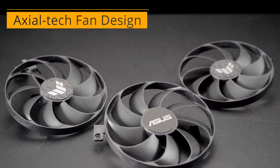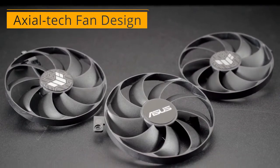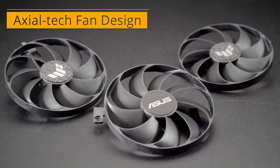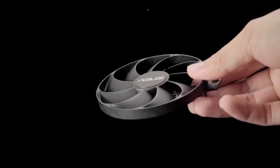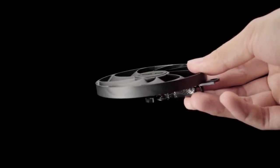Three tried-and-true fans with our exclusive Axial Tech design push plenty of air through the high surface area heat sink. This proven fan design allows higher RPMs and more air movement without a corresponding increase in noise levels.